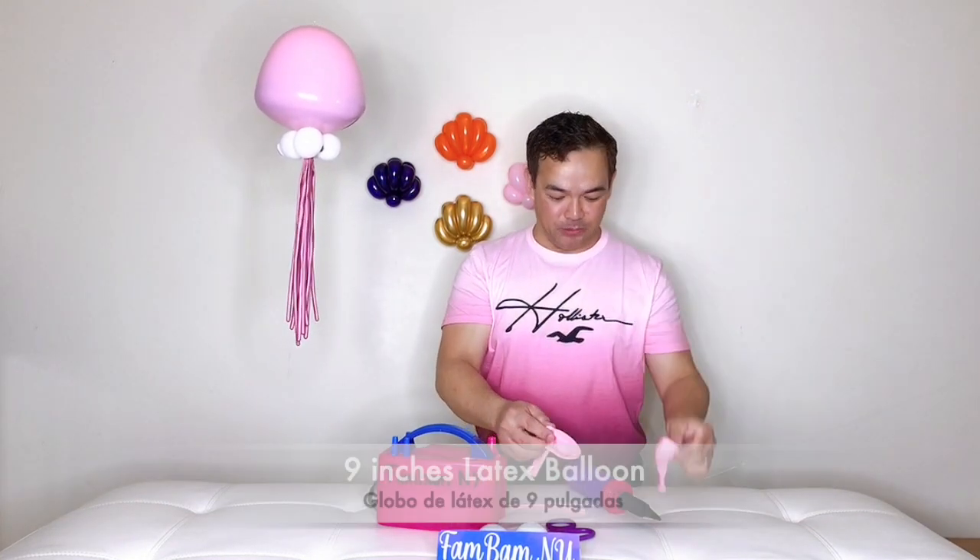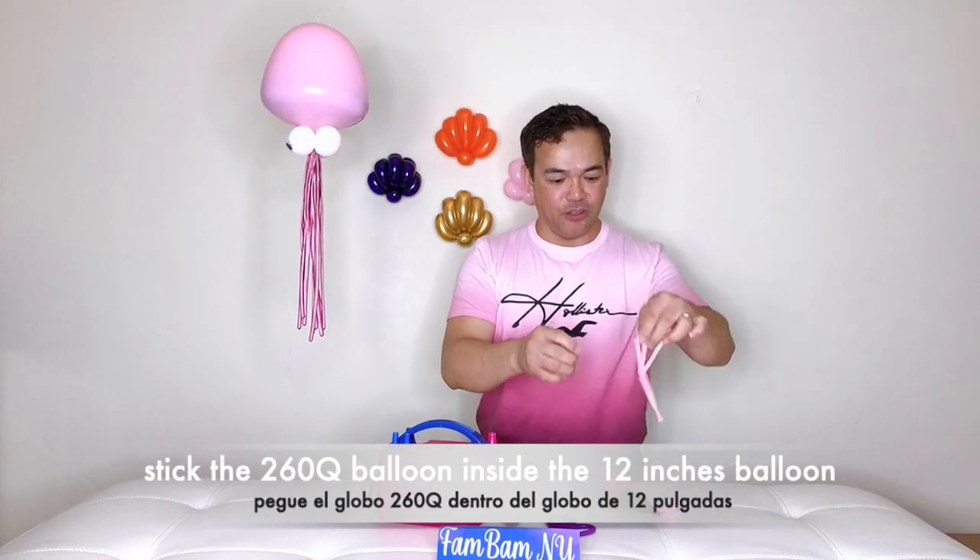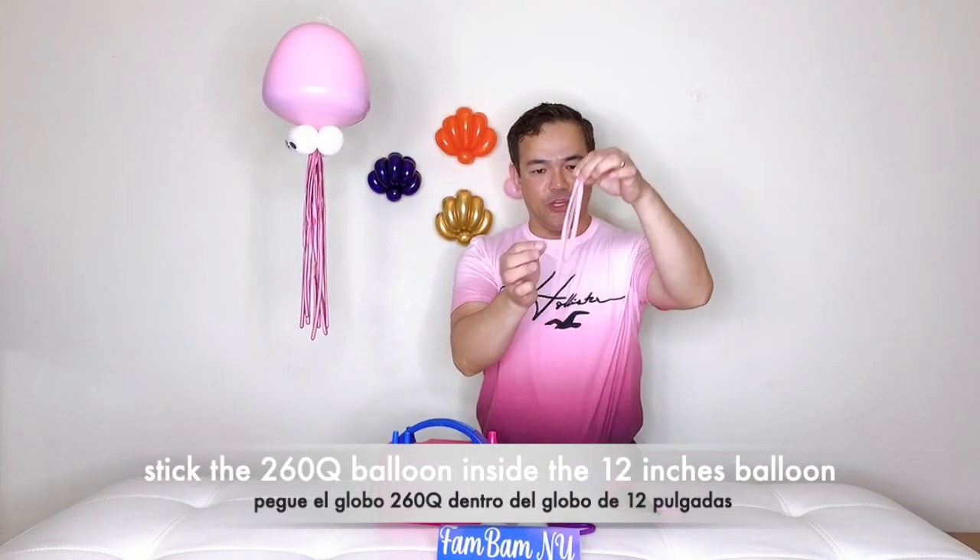We have our 12-inch balloon, a 9-inch latex balloon, and also a 260Q balloon. What we're going to do is stick your 260Q inside your 12-inch balloon using your balloon stick, fold it in half, and then stick it into your 12-inch balloon like this.